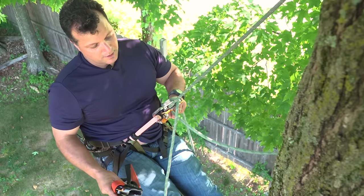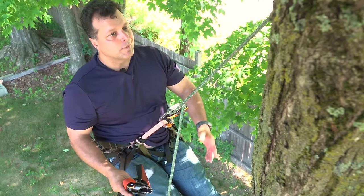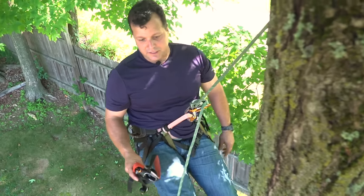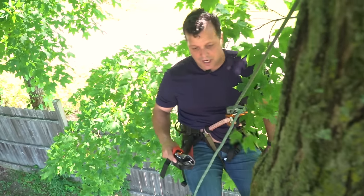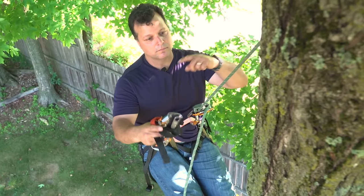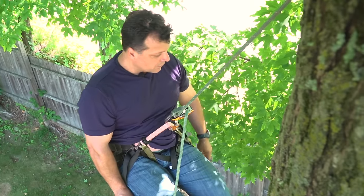If I'm SRT climbing, it depends on the tree whether I stay on this line or use my tether. In a tree like this, I'd probably just stay on this line because I can easily get all the way around the tree — no problem getting a strong side shot. But a lot of times I like to take my tether and use it around the tree. You could stay on your climbing line — I could hunt like this, no problem.